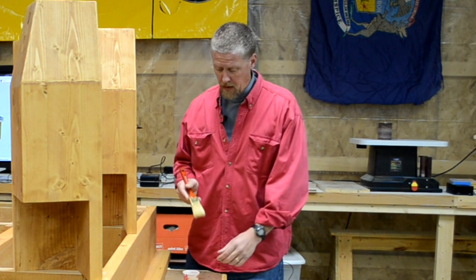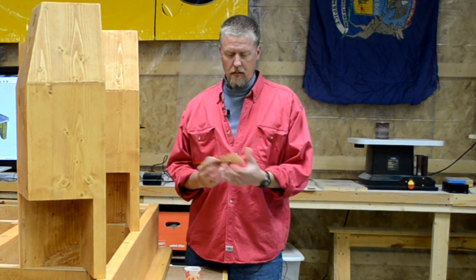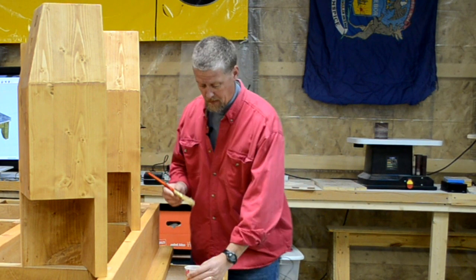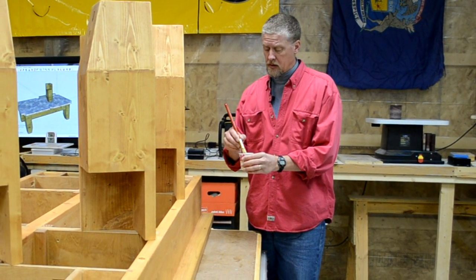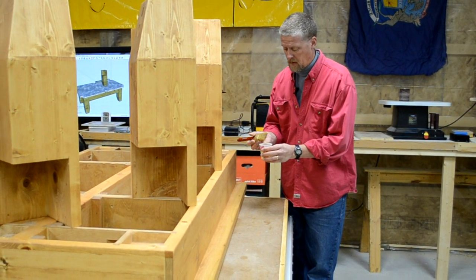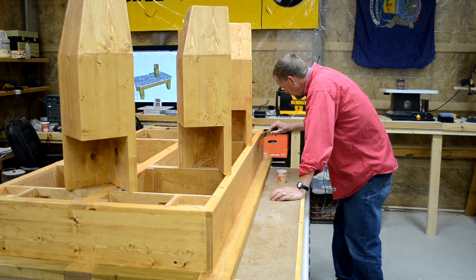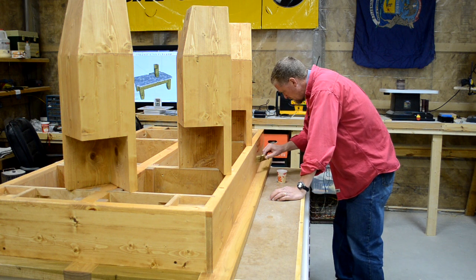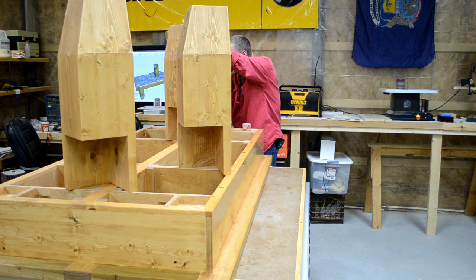Now I'm going to put a full-strength coat of my satin polyurethane on the legs and the frame. Some people like to use foam brushes for this, but I've never really been a big fan of foam brushes. I have here what they call a china bristle brush — I don't really know what that means, but it's what I've always used and I get very good results with it. Hopefully this will be my final coat. I do have a few spots that soaked up that varnish pretty good, so I may have to go back with a second final coat, but I'm hoping this will be the final coat.